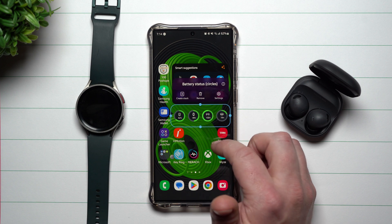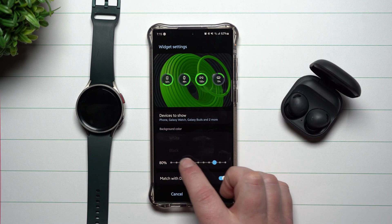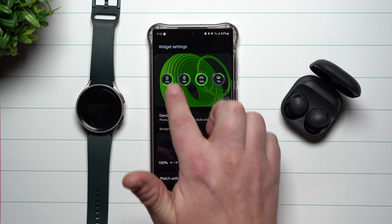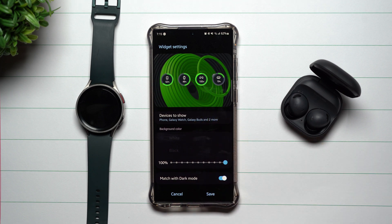When you press and hold the widget, you can go into Settings and change how it looks — you can adjust the background color and transparency, controlling how transparent the dark circles appear. You can also tap to choose which devices to show.